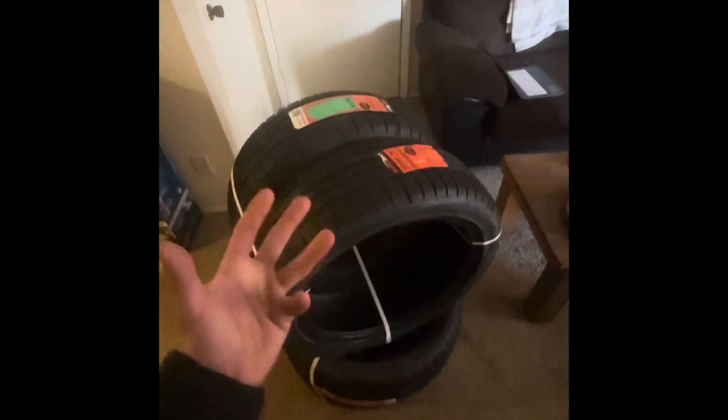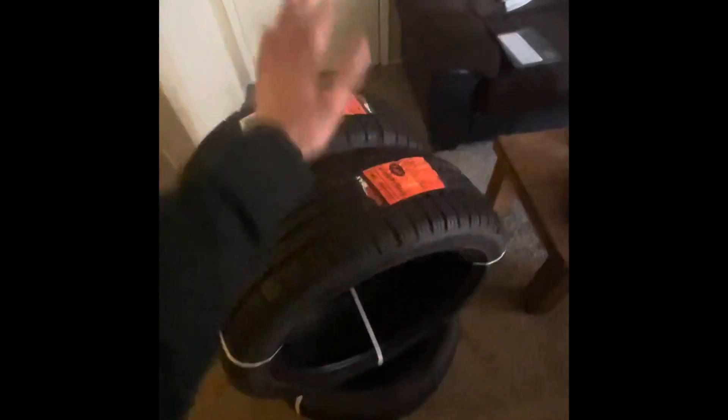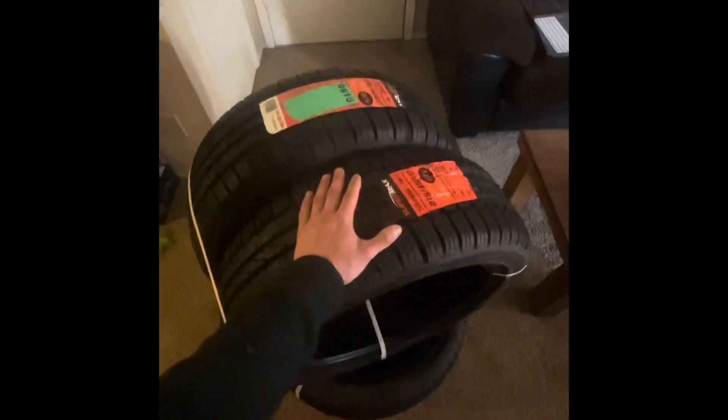I can't wait to get these on because I've had these wheels for so long and I finally got the tires to put the wheels on. Sorry about my son's toys.